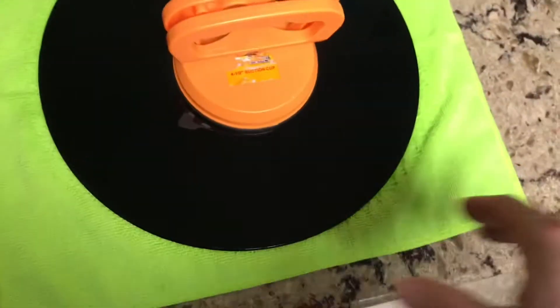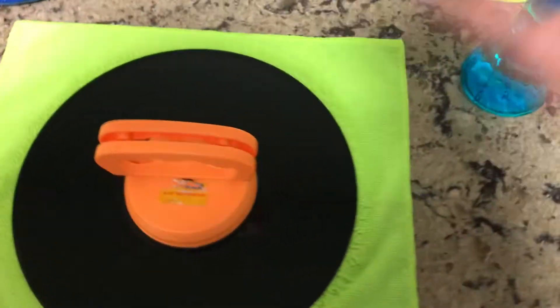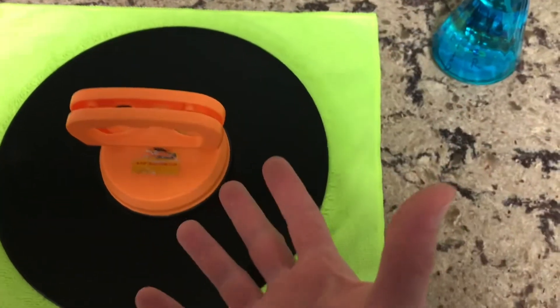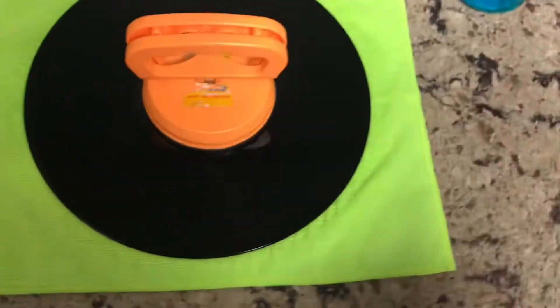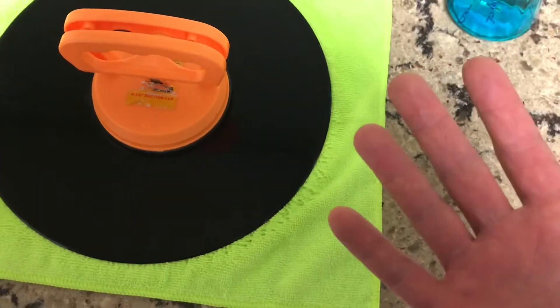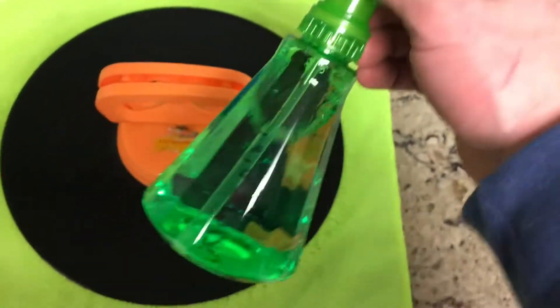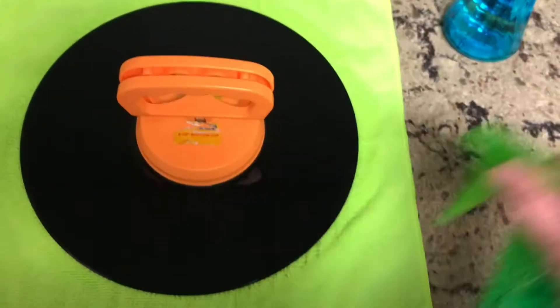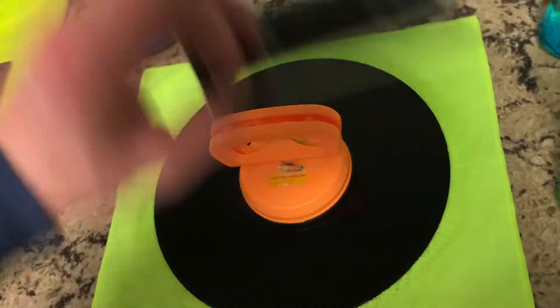People argue over distilled water versus regular water. They say distilled water is better for the record and for static electricity, while regular water can have minerals and other things that might scratch the record. I don't know how much I buy it, but I collect records so I just go with what they say. The water gets in the grooves and wets the record up first. Then you do the same process with the cleaning solution: spray it all around and take your second painter's corner brush, doing three passes one way and three the other.